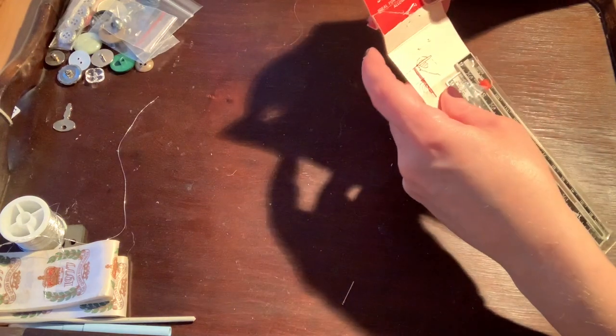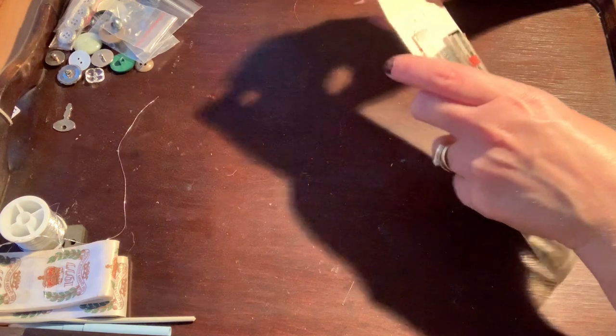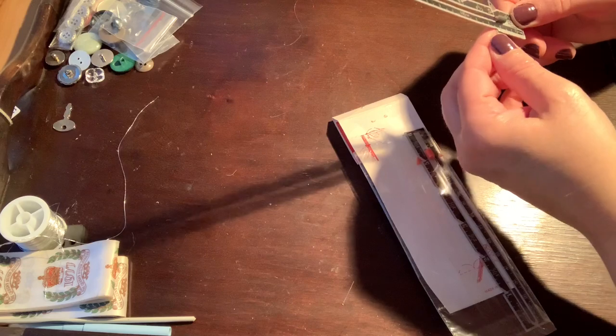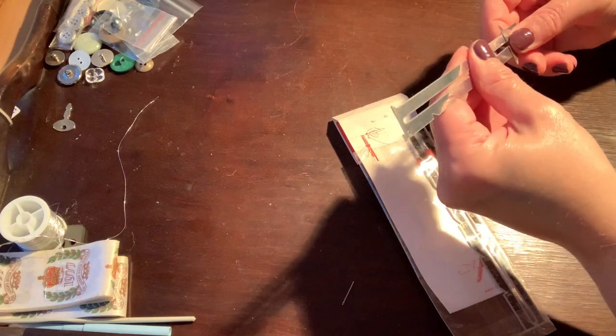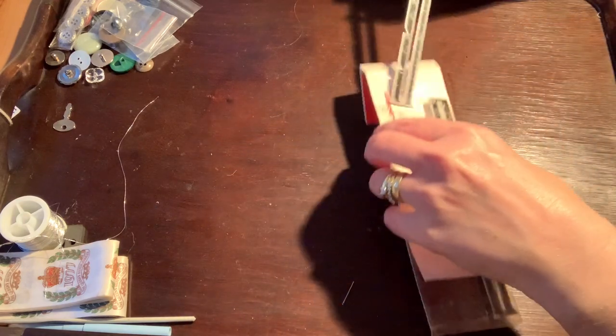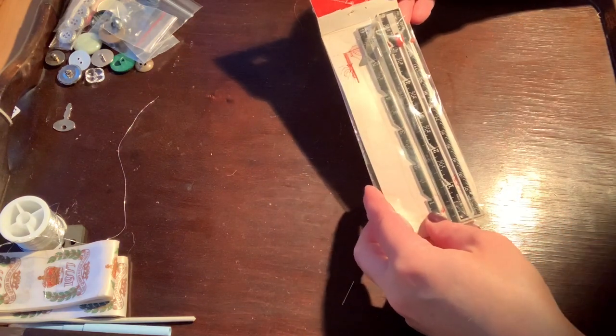And then some strange sort of ruler things - a sewing gauge. Ideal for marking seam allowance. I guess that slides up and down - I'm maybe not doing it right. Well, if any of you need a sewing gauge, let me know. And a little pencil. Should we see what's in the next section?